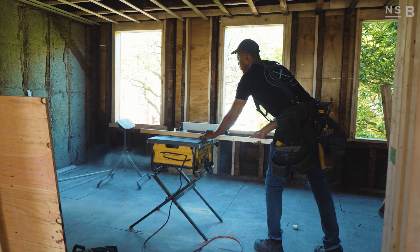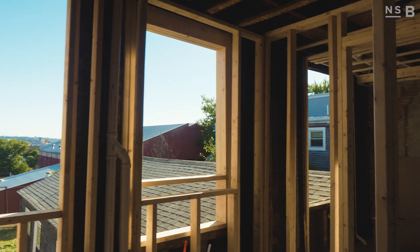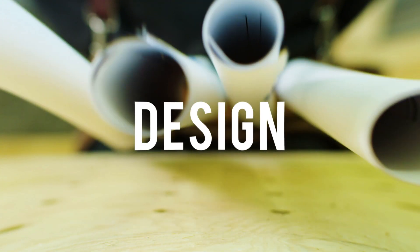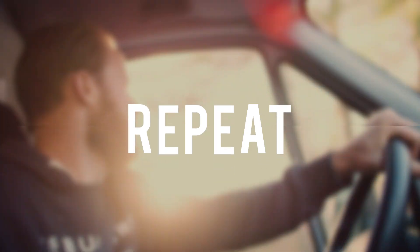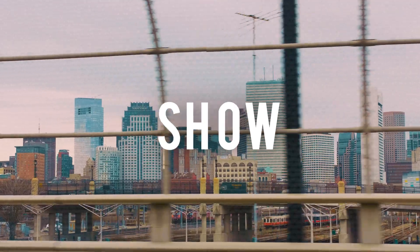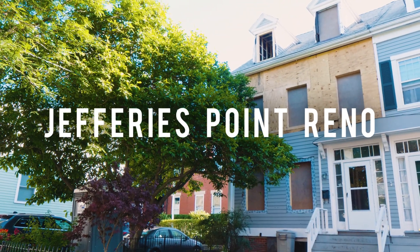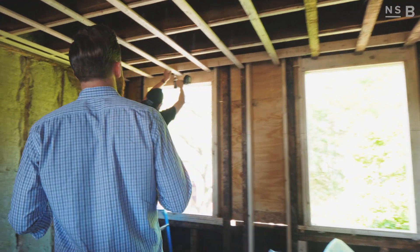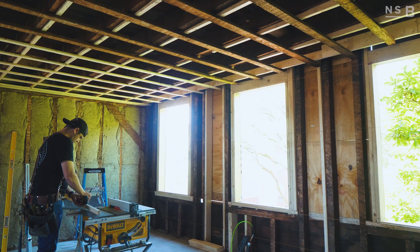I've got Cal and Lasana on site working on some interior framing, so we're going to hop up to the second floor and check out what Cal's working on. So we're on the second floor up here. Cal's working on the ceilings — I've been installing the strapping. This is the master suite.